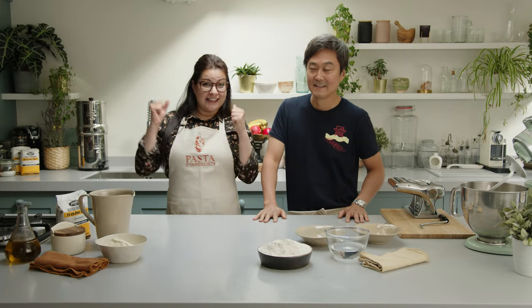Ciao ragazzi, I'm Roberta, Pasta Evangelist, and today I've got a special friend. Ken from Tonkotsu, hello Ken. Hello, thanks for having me. Today we've got a challenge — we are going to make a pici pasta against ramen noodles. Let's see who's going to win the challenge today. Are you ready? Yes. Let's go for it.